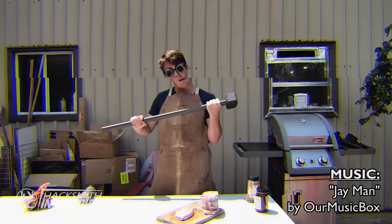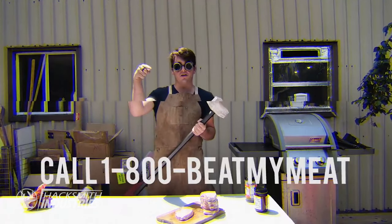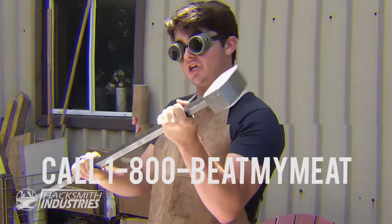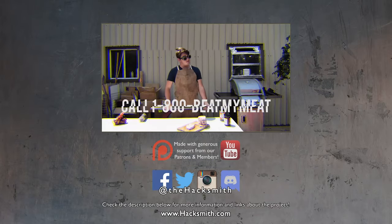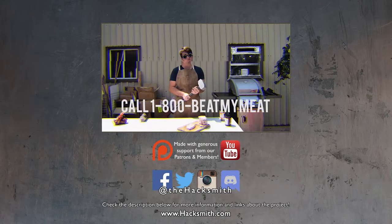Hi, I'm Billy Mays, and if you can't beat your meat with this, then you should stop cooking. Call the number below and we'll give you not one, but two gigantic meat tenderizer sledgehammers. This deal won't last forever, so please call the number on the bottom of your screen.